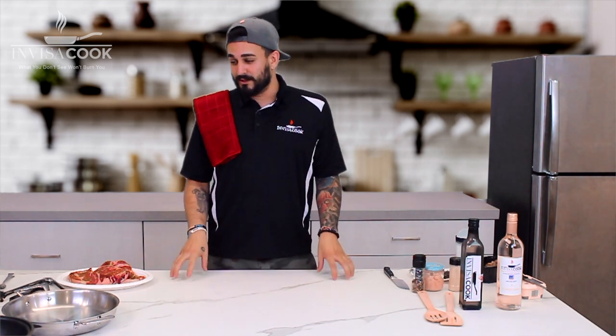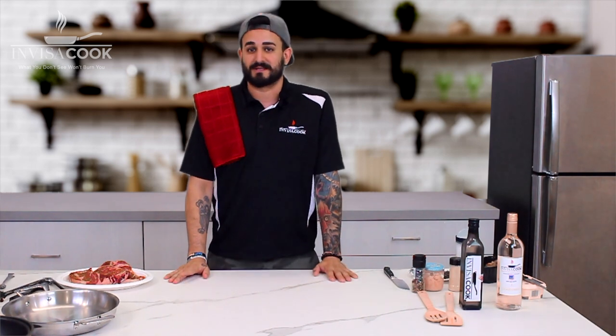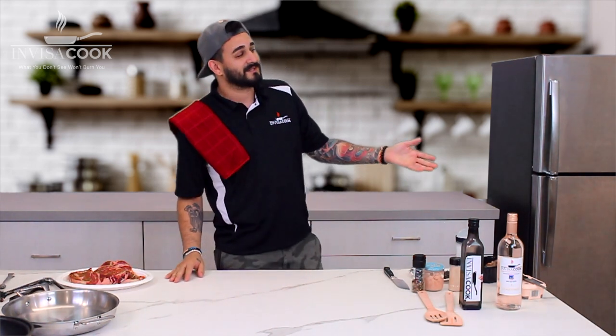To explain a little bit more about the countertops and the InvisiCook system, we're actually going to bring in someone else today. We've got the VP of InvisiCook, Mr. Hans King.